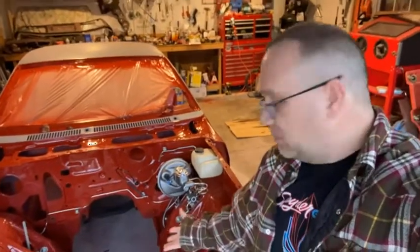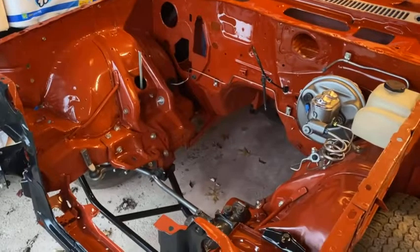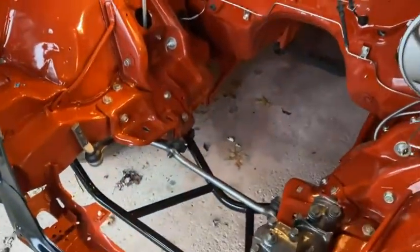Hey, it's time for a Sunbird short on a motor — or a lack thereof a motor. I don't think I've talked about what motor is actually gonna go into this car. As you can see, there's no motor in there right now.